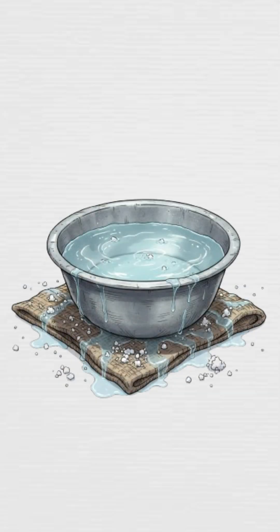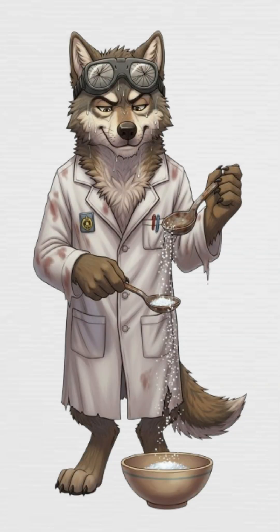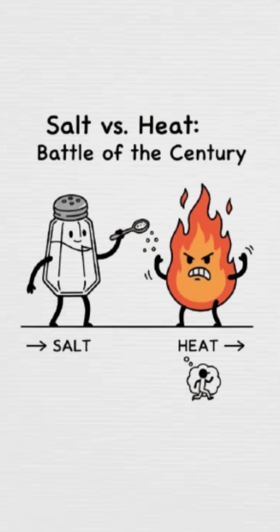Pour water into one and place it on a slab of wet cloth. Next, toss salt all around it. The salt will drag the heat out of the water like your ex dragging you down emotionally.